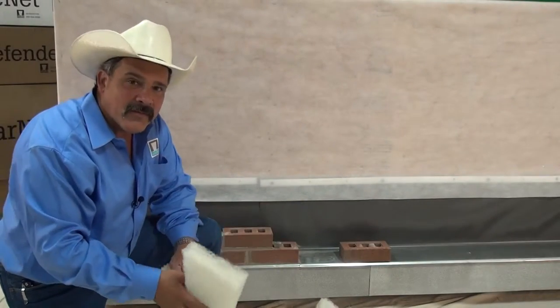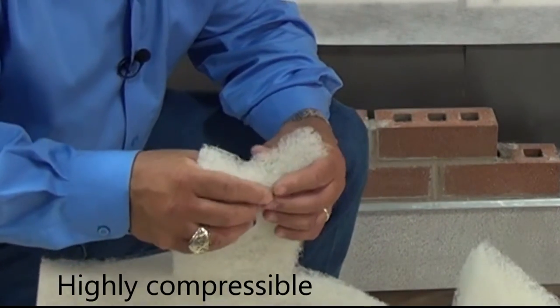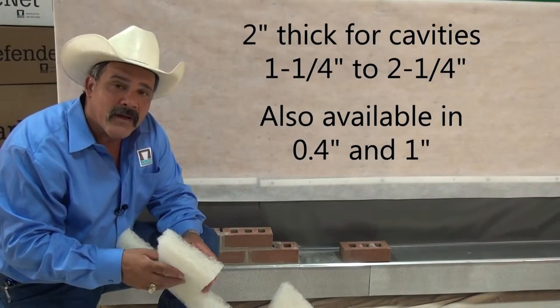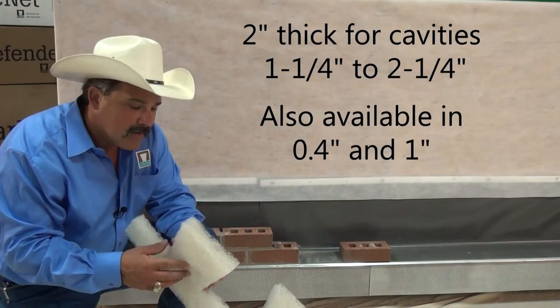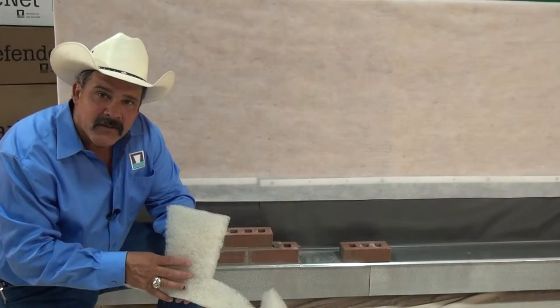This is 2-inch wall defender. It comes white in color and is very easily compressed. It can be compressed down to about an inch and a quarter, and it can be placed in a cavity as wide as two and a quarter inches. The dovetail goes up, and unlike the standard mortar net, this does not have an insect barrier, so it can be placed either way in the wall.